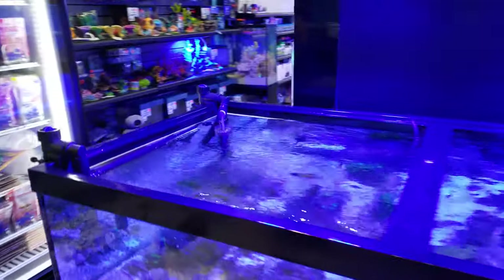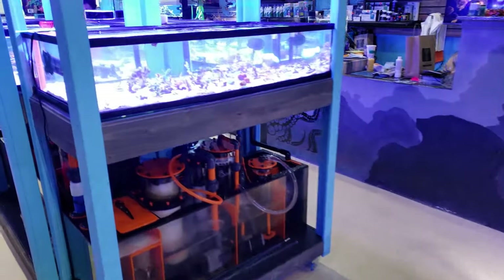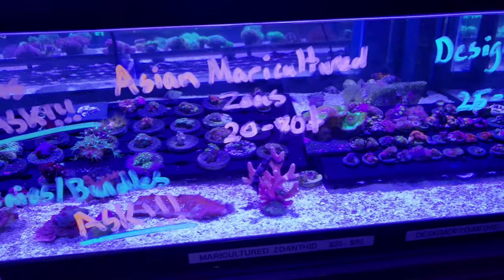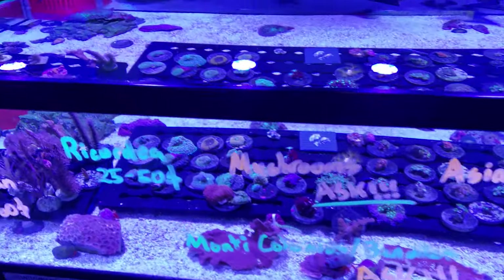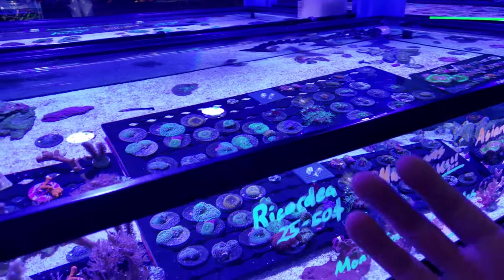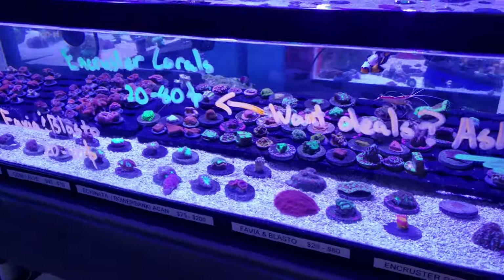That's on the list for this weekend's projects. On the coral side, we're gonna be doing lots of deals — those of you who haven't shopped online yet, check it out. We're updating every day at coralust.com and there'll be tons of specials this weekend. We just want to move some inventory and help you guys out. I'm gonna do multiple frag discounts and frag packs, so feel free to email me or contact me if you're looking for a bunch of corals.